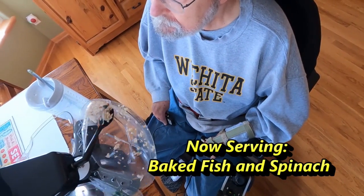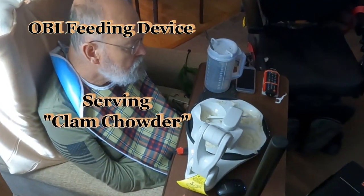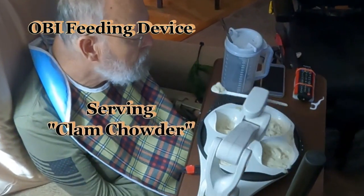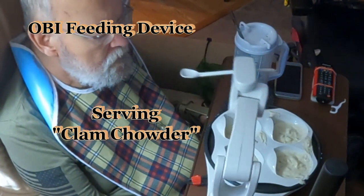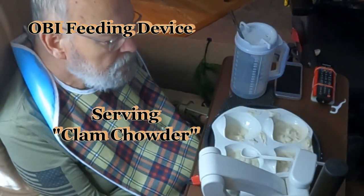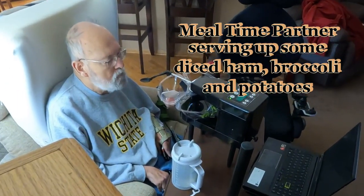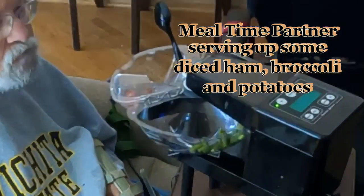That's a quick review of a few robotic feeding devices shown being used by me, a Deep Stage 3 IBMer. The OB operated as advertised with grace and dignity. My spouse appreciated the help it provided, and bib cleaning was at a minimum. The Mealtime Partner seemed so much larger than required and had so many pieces to clean and store between uses.